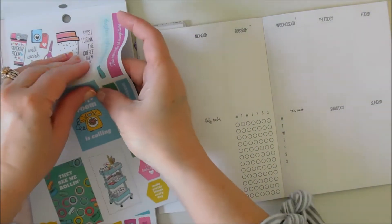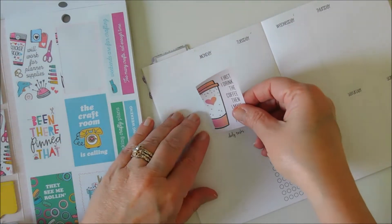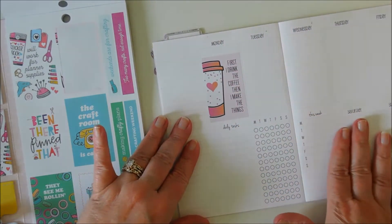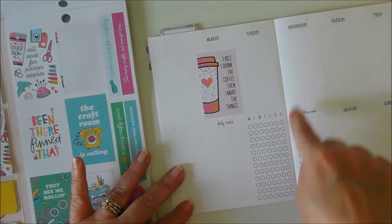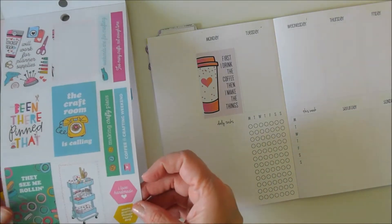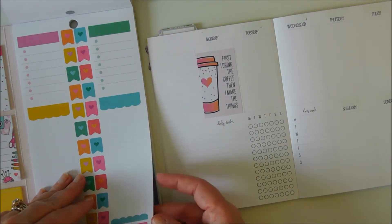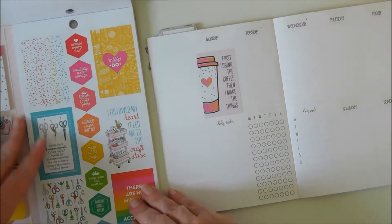First I drink the coffee then I make the things — I like that. And Monday is always about the coffee, always. Now these will use up most of these boxes because they're not long. The next ones I get I am going to do the long ones this way. But it depends on what I've got going on that day, because this is more of a planner I can take along with me and work on and do things in.